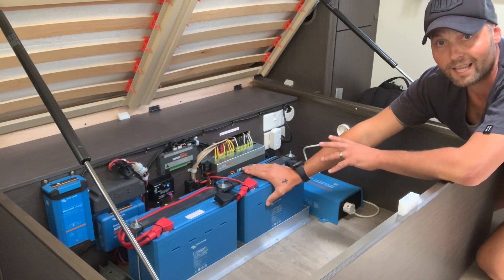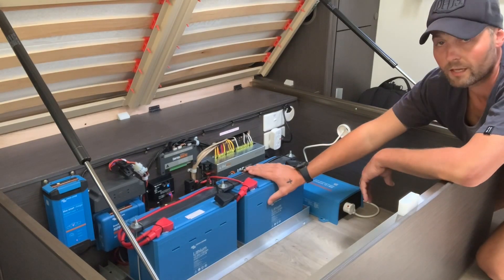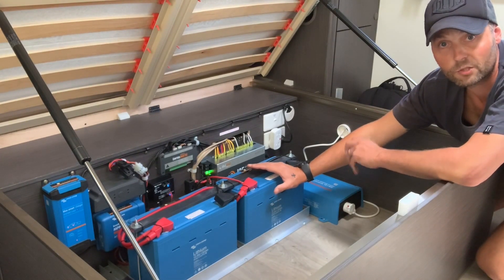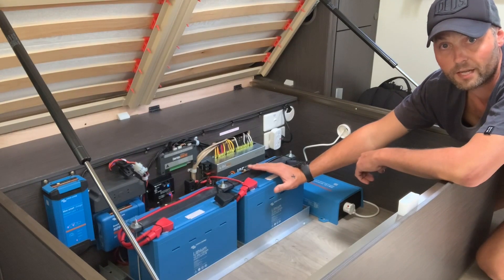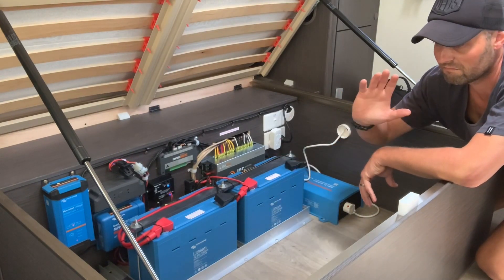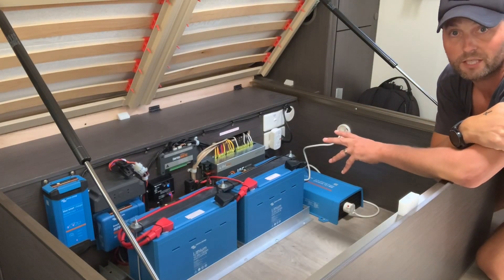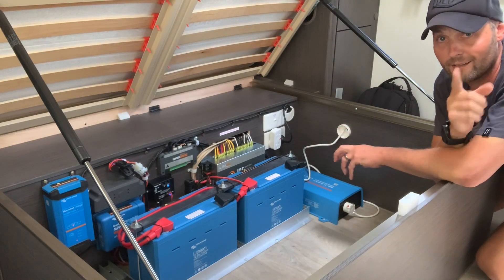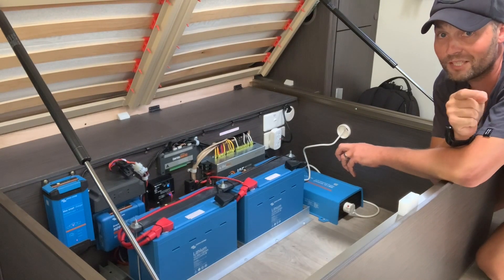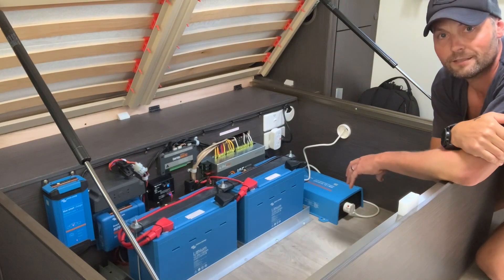With AGM and lead-acid batteries you're looking at anything between 3 to 7 years, maybe up to 10 if you look after them. Another reason we purchased lithium is how light they are — they weigh half the weight of an AGM or lead-acid battery. Weight is a massive consideration when traveling, because before you know it you're well overweight. It cost us a lot more money — hang on, I won't say the price just yet. Wait till the end and I'll give you the full system price.